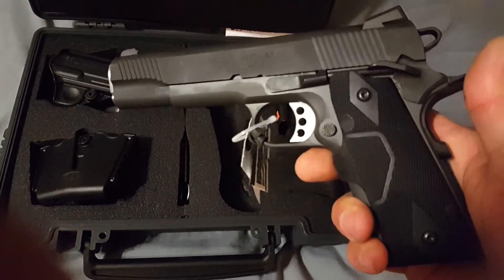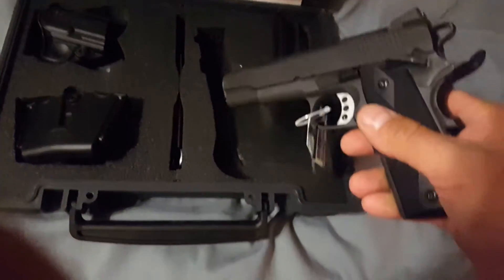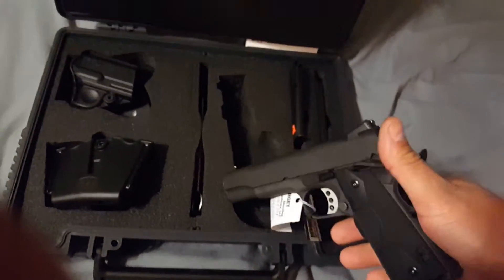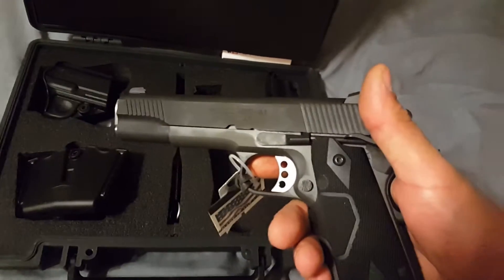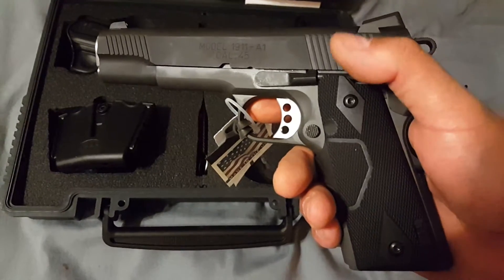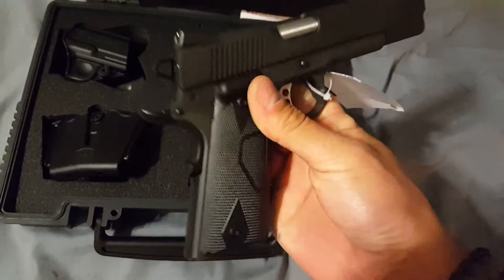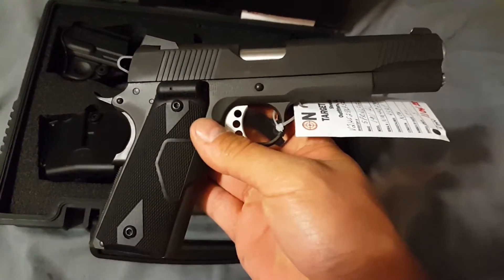I actually looked at a stainless Colt GI model and seriously considered getting it before I picked this one up. But I picked that Colt up and it just had so much wiggle between the frame and slide fit — it was just ridiculous. Not what you would expect out of a Colt. But this one here I picked it up and everything was tight on it. It just felt right.